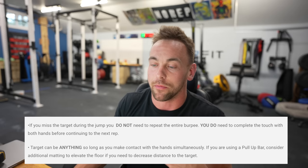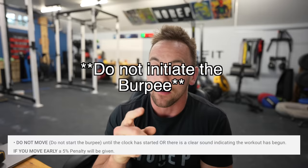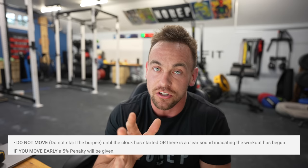The target can be anything, so long as you can make contact with both hands simultaneously. If you're using a pull-up bar, consider adding additional matting to the floor so that you can get yourself a little bit taller. The athlete's starting position is standing tall underneath the target that you have shown in the video submission standards. At the call of 3, 2, 1, go, you may begin your first burpee. Do not move until either the clock clearly reads zero or there is a clear sound indicating that the workout has started. You will receive a 5% penalty if you false start. I want you to wait for everyone else to start at the same time — if you don't, you get a 5% penalty on your overall score. You thought you had 100 burpees? Nope, you got 95. On Tuesday I'm going to be releasing an entire video on the way that the penalty system will be going, but this is all you need to know for completing workout number one of the Nopen. It's called Dave — seven minutes of burpees to a 6-inch target. Andrew Hiller, out.